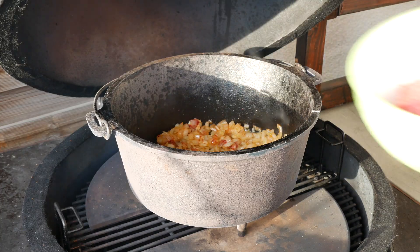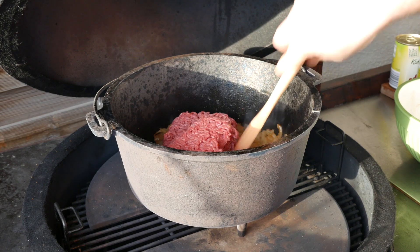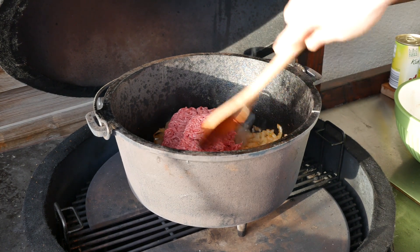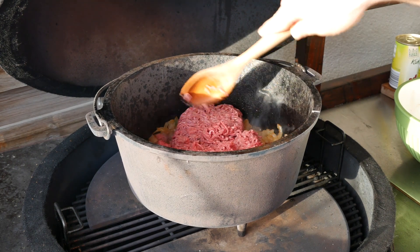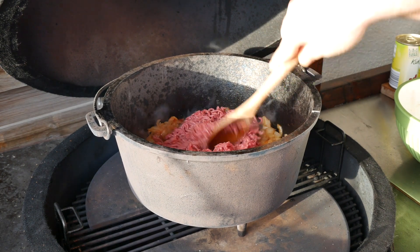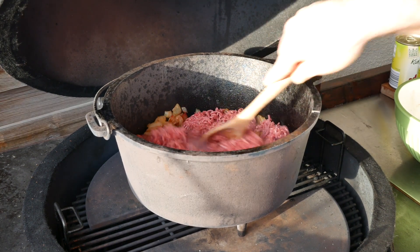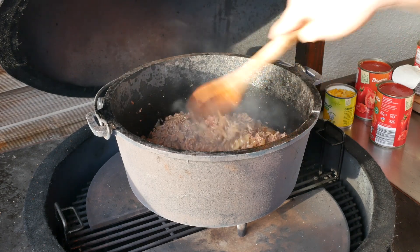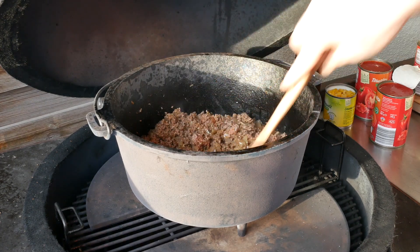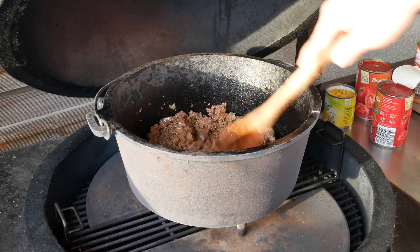After about three minutes we're going to add our minced beef. You need to make sure that you break it down into individual little pieces — we don't want one gigantic blob of beef, we want the beef to be nicely mixed with the rest of the ingredients. After about five minutes the meat has fallen apart sufficiently. The purpose is not to get roasting aromas, just to make sure it's cooked a little bit.